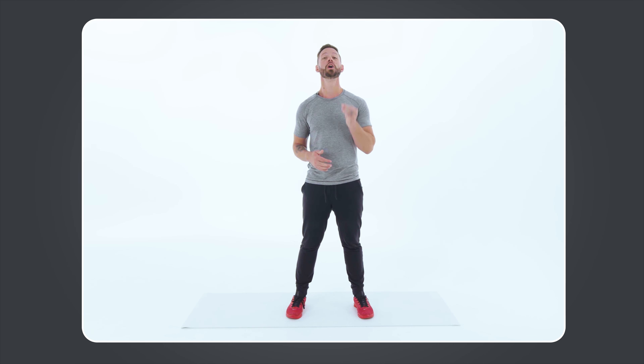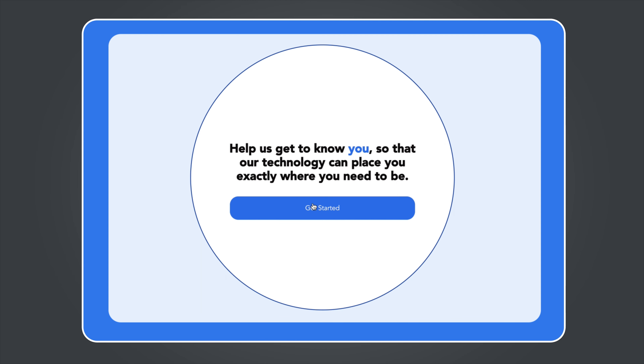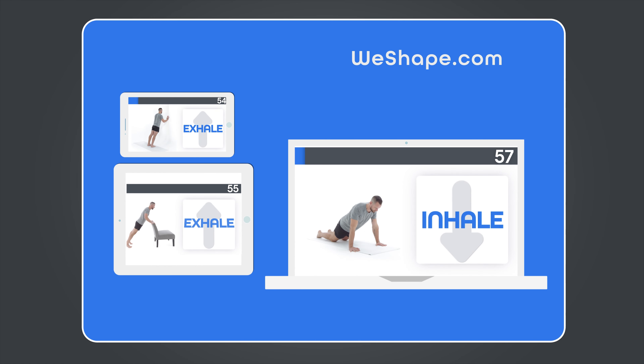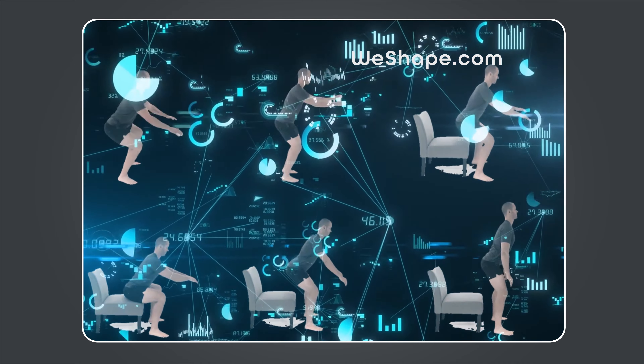Before I get to the last movement that I really think is going to make a big difference on how your body feels, I wanted to mention that the best thing for you to do after this video is over is to click the link below or head on over to WeShape.com. We've built a new quiz that creates a personalized follow-along workout for you based on your individual goals and capabilities. It's the best workout for beginners, people who want to gain strength, more flexibility, and you can try it out for free.